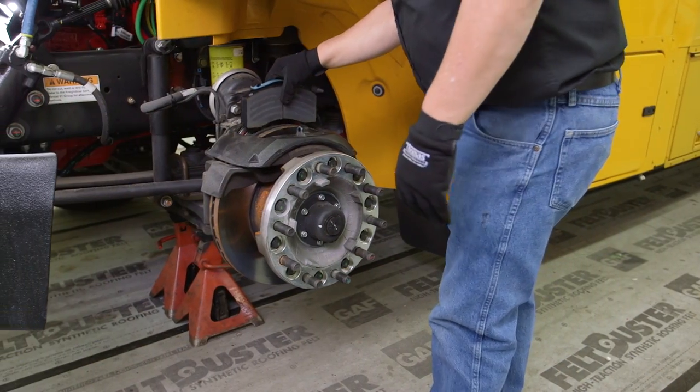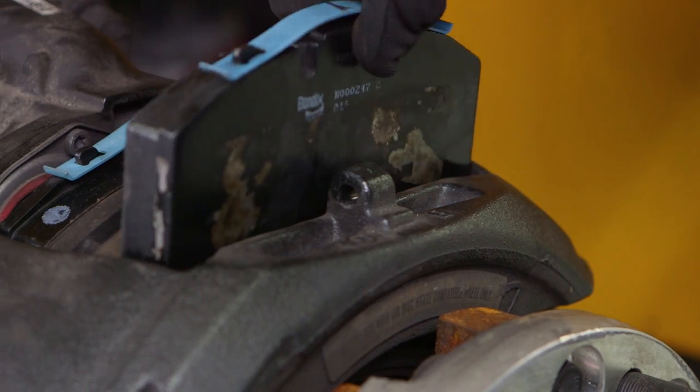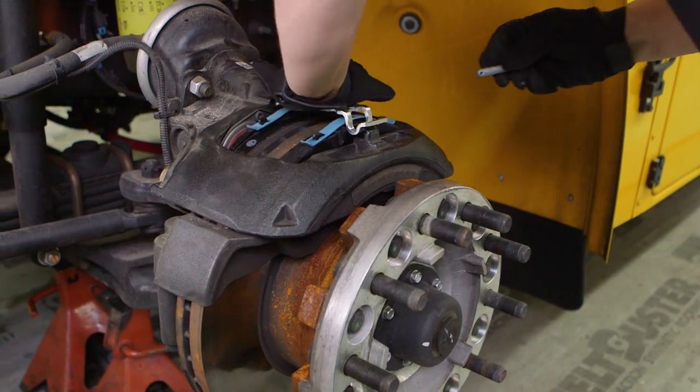Simply slide in the new pads, making sure the pad material is facing the rotor surface. Reinstall the pad retainer, retainer pin, washer, and clip.